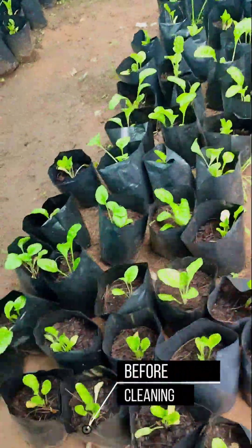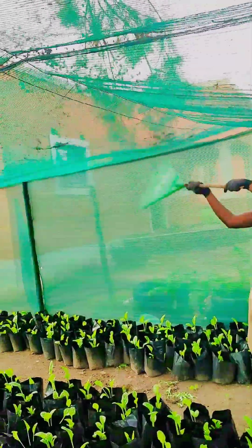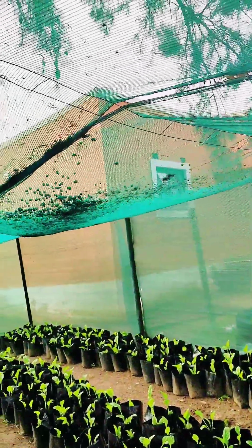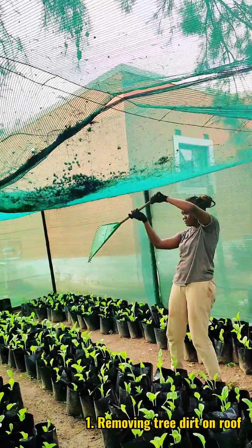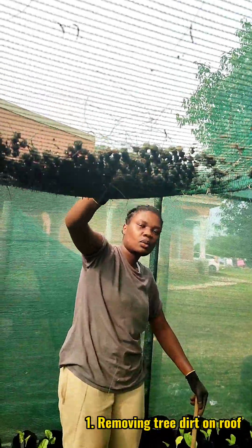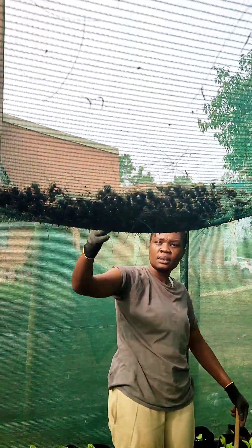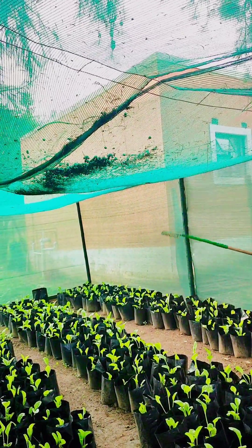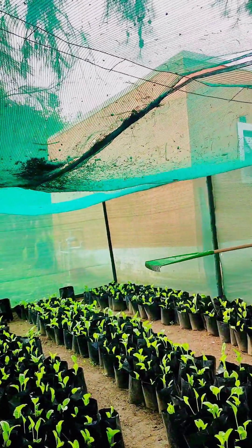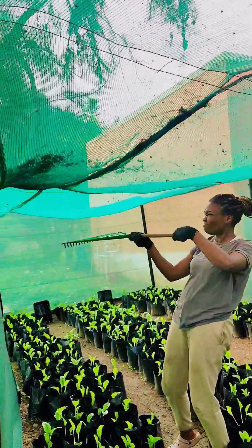Hey fam, I'm back. As you can see, this is the current situation of the greenhouse — it's a little bit messy, and that is why I made this video to show you how I do my greenhouse maintaining. I'll start by removing the tree dirt on top of the greenhouse roof, caused obviously by those trees producing seeds and leaves that are falling off. Enjoy.